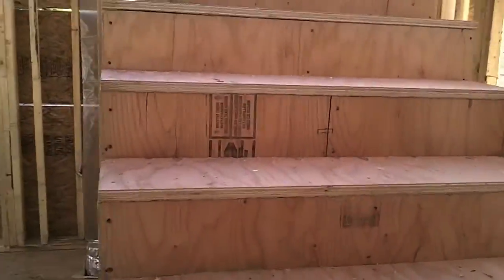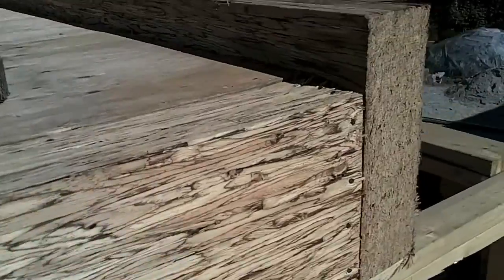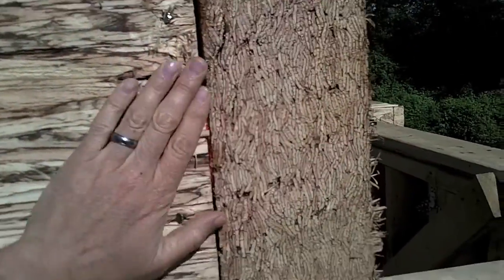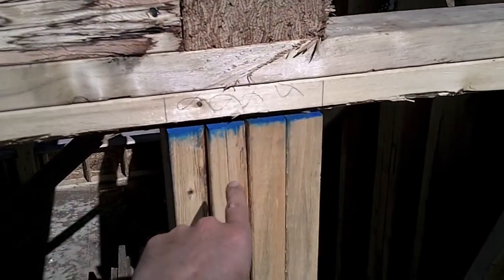I'll show you how it works up here as well. You can see this beam here joins into this beam here. This beam right here to this huge beam right here — this point carries a lot of weight. This wall here and this floor system in here will all be carried on this point right here.